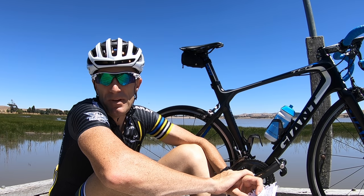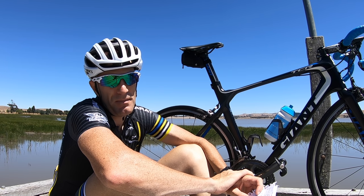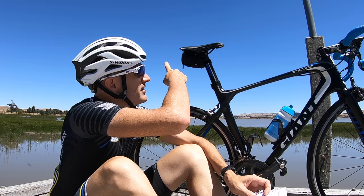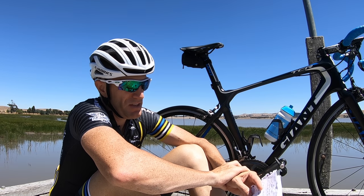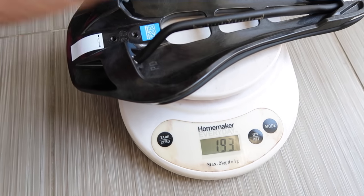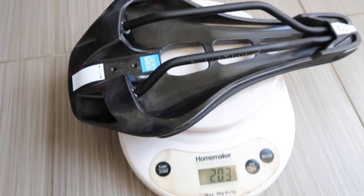One cool feature of this saddle is there's a little mount on the back that you can screw a GoPro mount onto — maybe a few other mounts as well — so you can have cameras and things hanging off the back. We'll go through that in a second. The weight of this unit is listed as 206 grams; mine comes in at 203, so happy days — shaved a few grams off there.